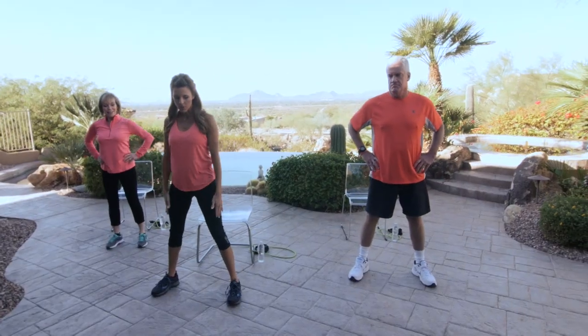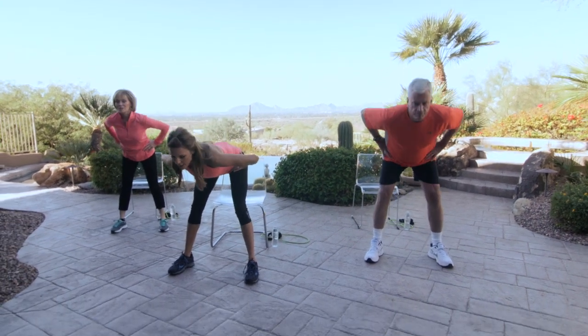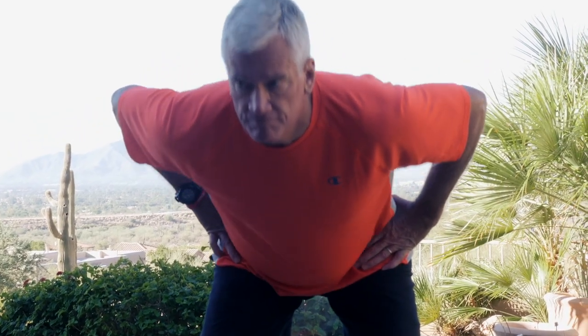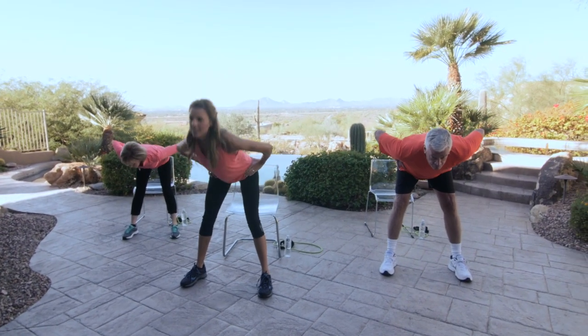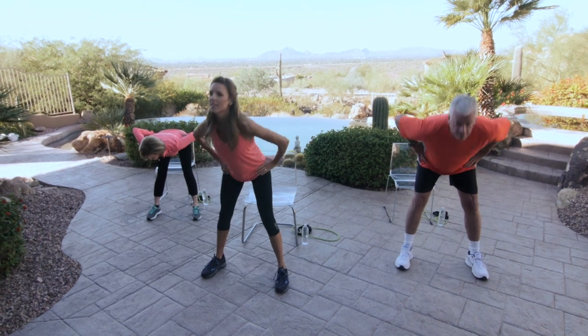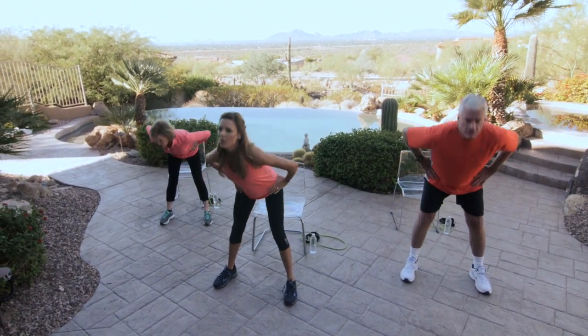Keeping those legs wide with a slight bend of the knees, we're just going to hinge forward with a flat back, stretching your hamstrings at the back of your legs. Come all the way up tall and squeeze those glutes at the top. Let's repeat that 3 more times. One more time. Beautiful.